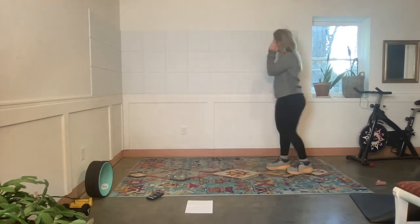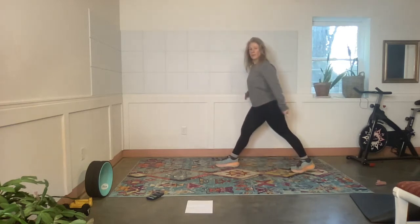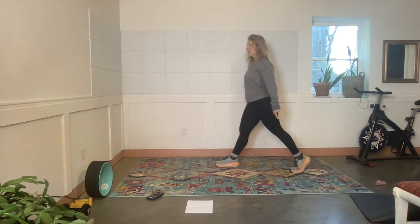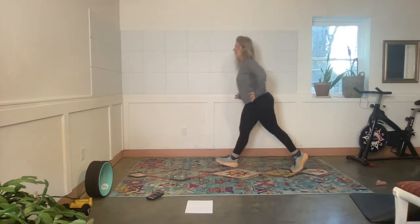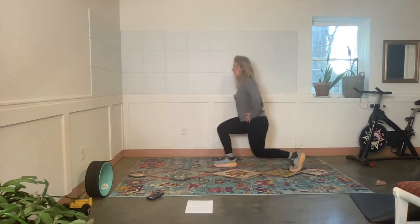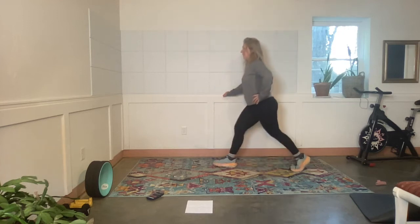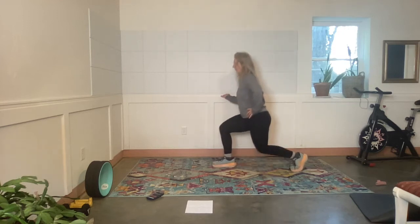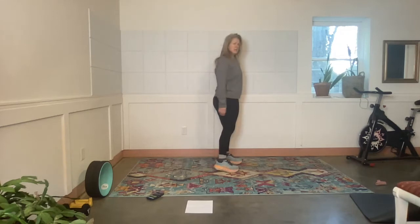Split squats — right foot forward, left foot back. Exercise — back heel lift, down and up. Some people have that one move that's always hard and never gets easier. This is that move for me. I've noticed finally that push-ups, when I modify them, are finally getting a little bit easier. Rest. But this split squat always feels just sucky.